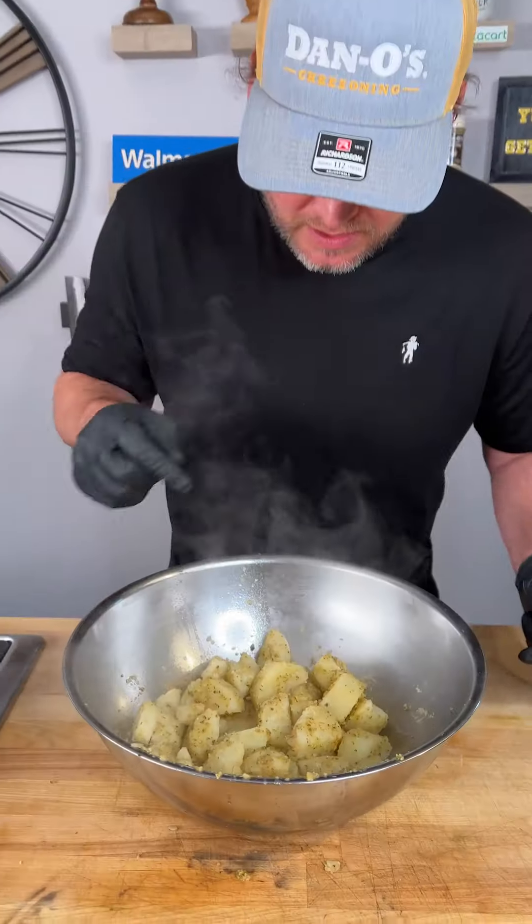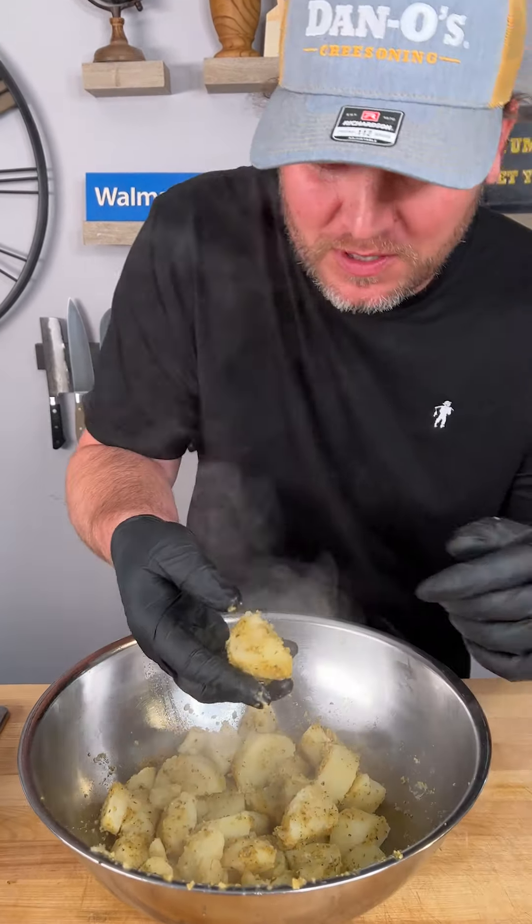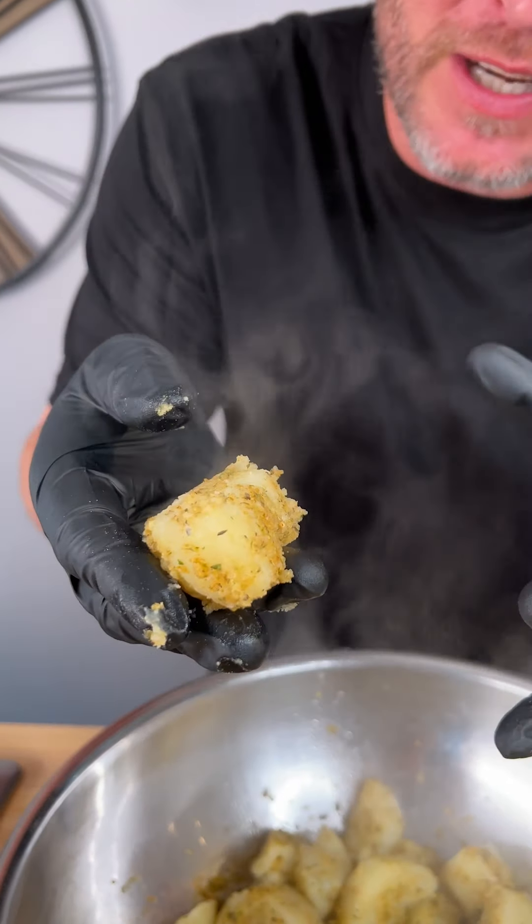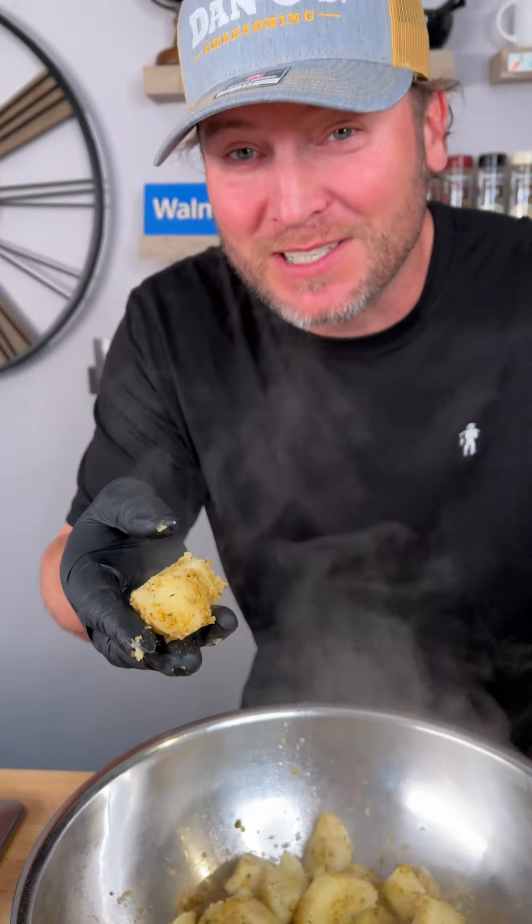Give them a toss. And that right there is why you use the baking soda. See how it makes all the edges almost like eroded? That's gonna give us crispy edges, crispy crust.